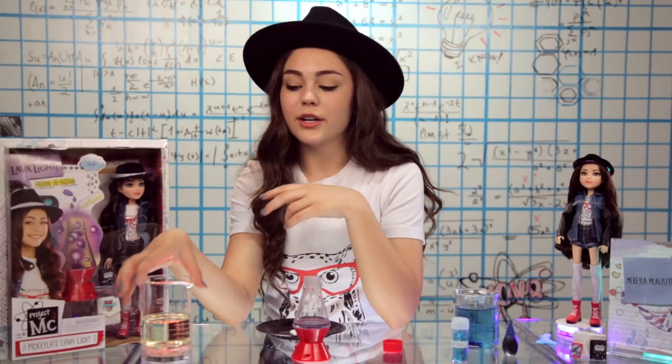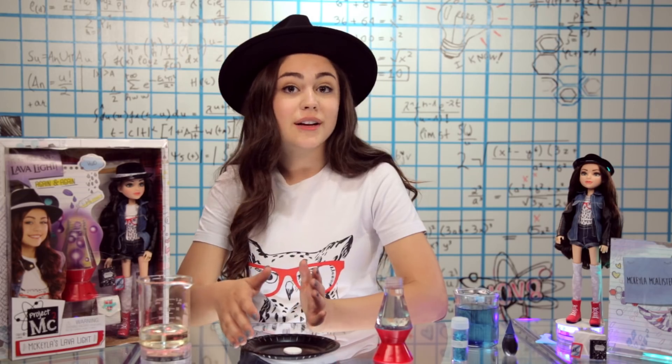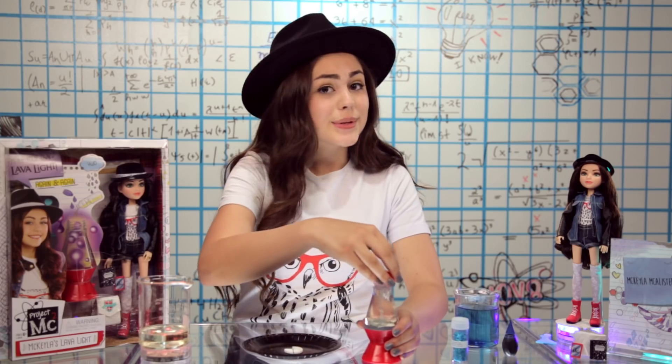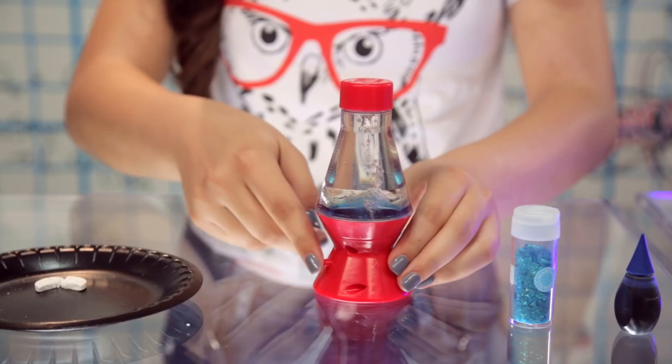Then you're gonna add some cooking oil up to the very top measuring mark. Then break up your effervescent tablet and drop a piece into the lamp. Quickly twist the cap back on and turn the light on.